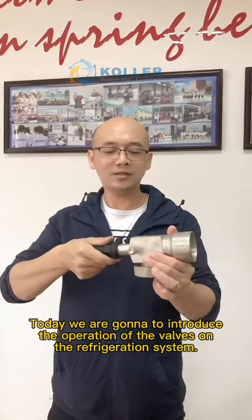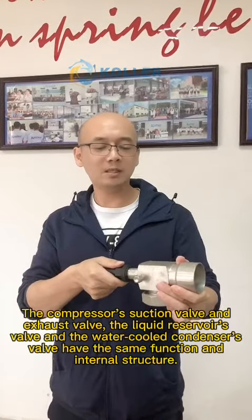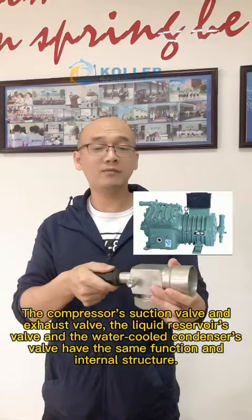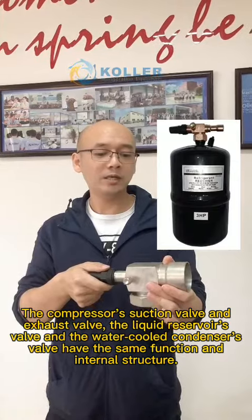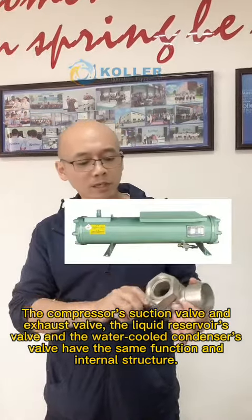Today we are going to introduce the operation of the valves on the refrigeration system. The compressor's suction valve and exhaust valve, the liquid reservoir's valve, and the water-cooled condenser's valve have the same function and internal structure.